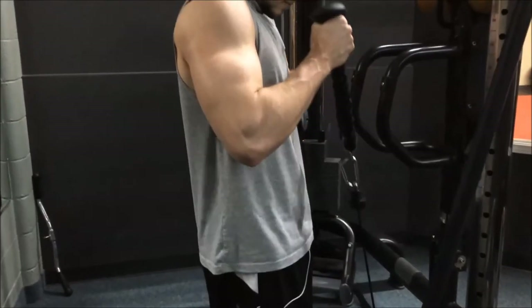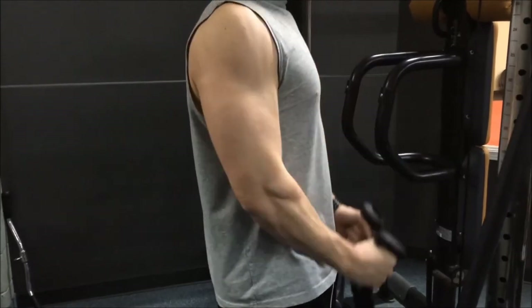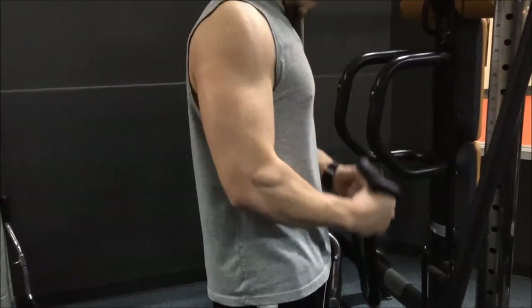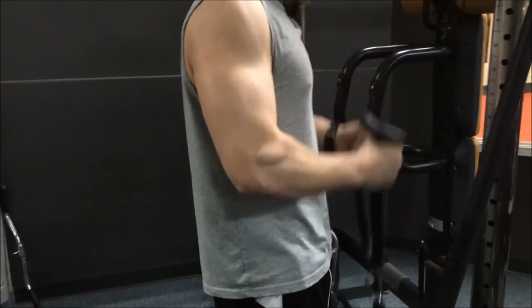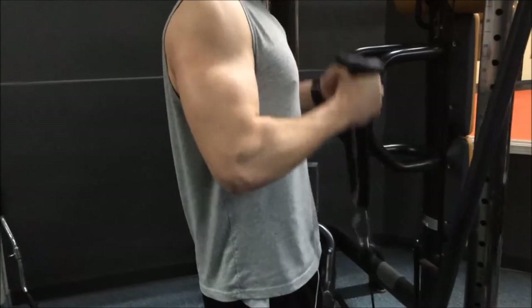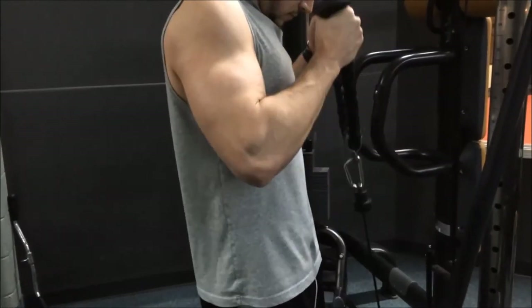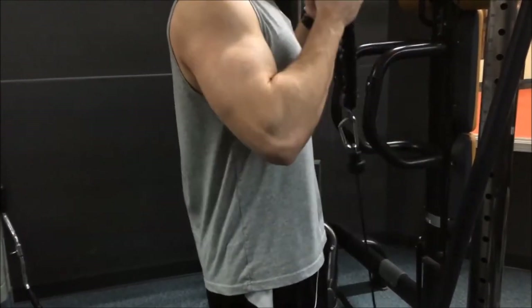So this was our first arm workout with Purebred Physiques — hope you guys enjoyed it and learned an exercise or two, and a new rep scheme. Really try that German volume training right before your arm workout — the 10 by 10 with close grip and cable curl are big mass builders. You can also do dips or whatever you want, but try it out. Hope you guys liked this arm video — don't forget to comment and subscribe, see you guys at the next one, peace.